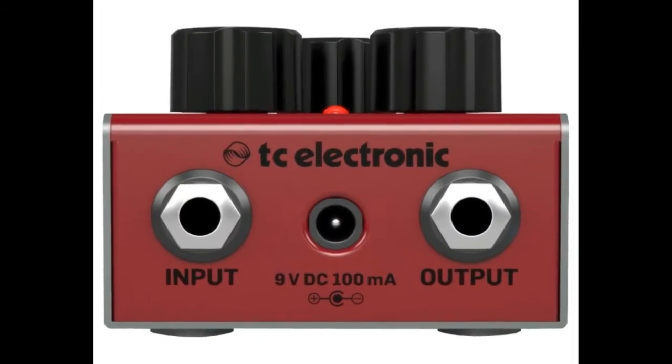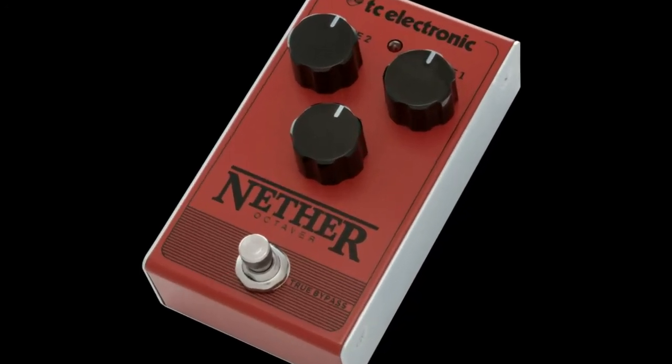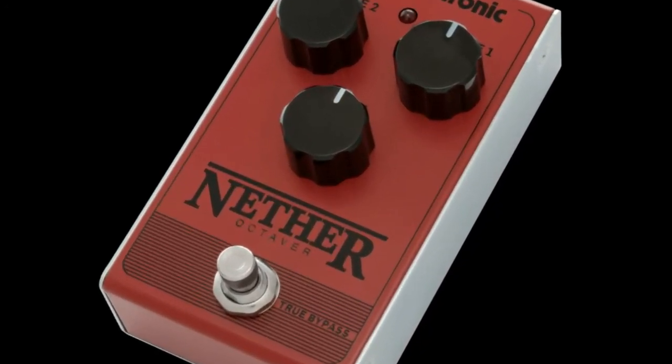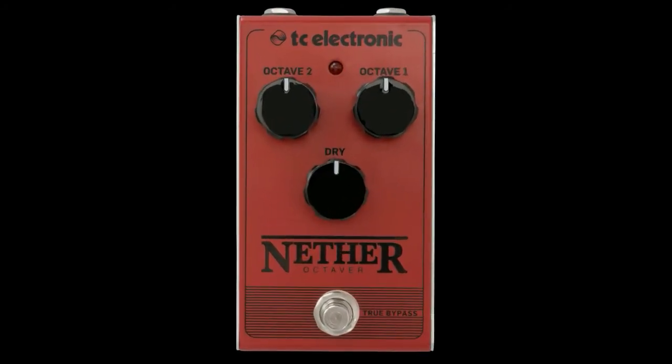Tremolo is mostly recognizable for its use in surfer music, and the Choca tremolo pedal provides players with the same feel and sounds thanks to its authentic all analog circuitry and classic 3 control setup.